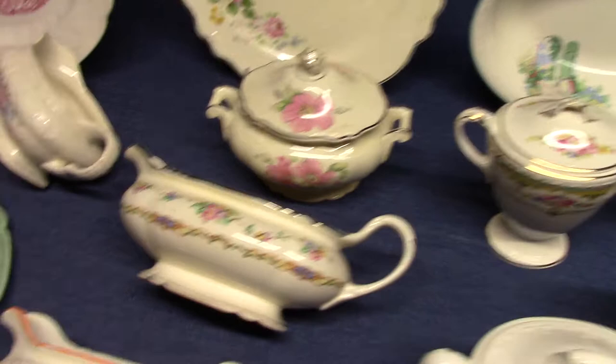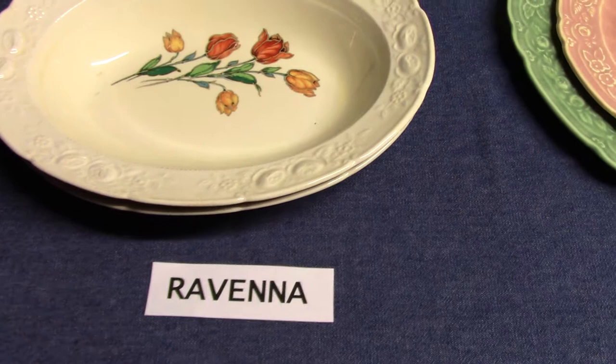For today's video we're going to look at seven shapes made by Homer Laughlin in the 1930s. We're going to start with Ravenna, which comes from 1931.